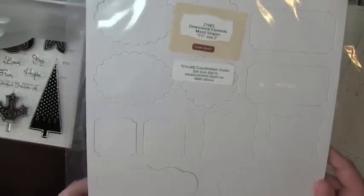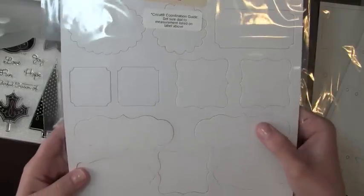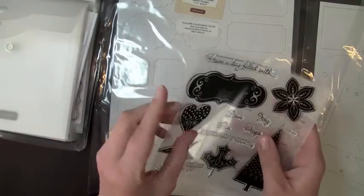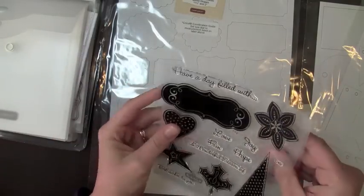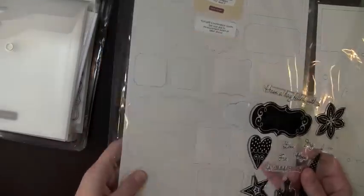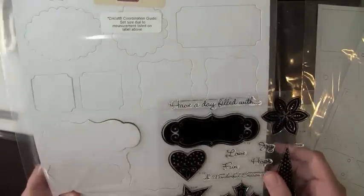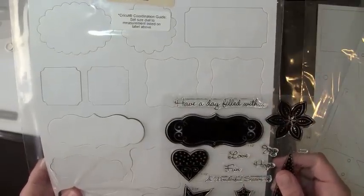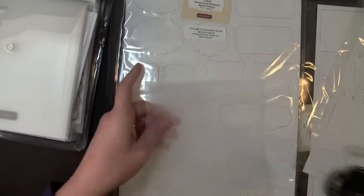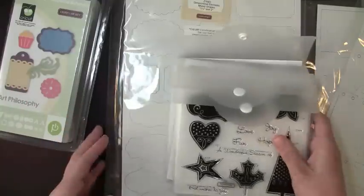The last element sheet is the mixed shapes, which you cut at one and a half inches and two inches. This stamp right here actually coordinates with one of the shapes — it's kind of a chipboard layer that fits onto there perfectly.